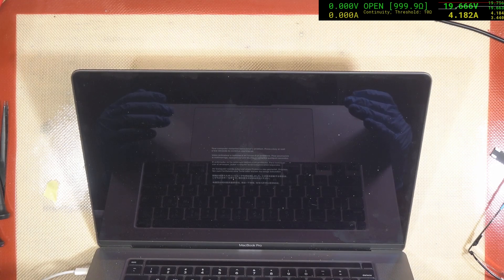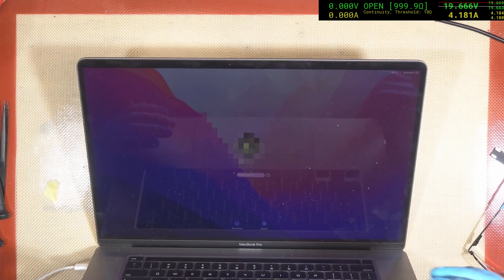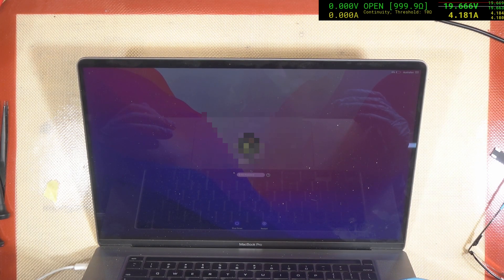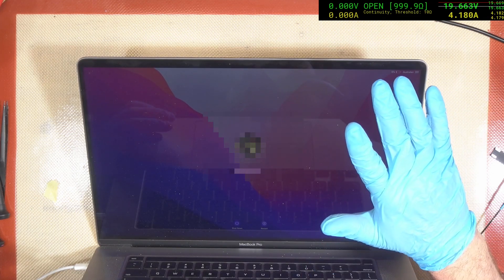Alright, so we have a booting machine — we have a win. This person is going to be very happy to get their data back. Thanks for watching. I'll see you all next time.